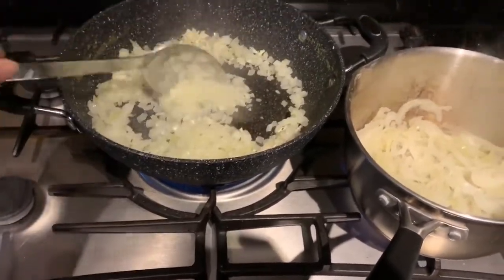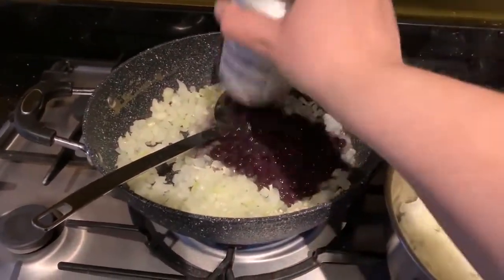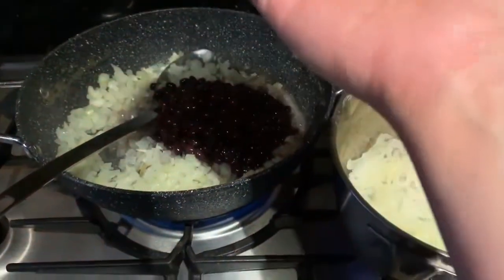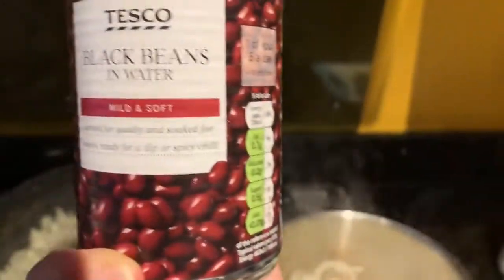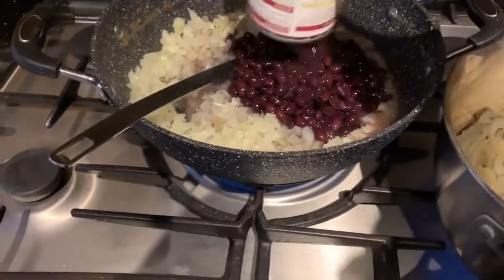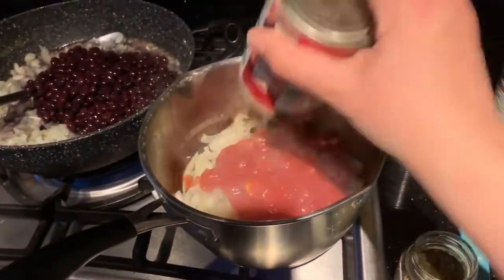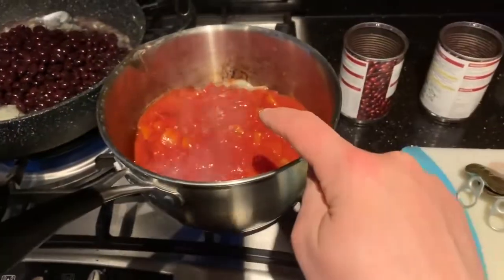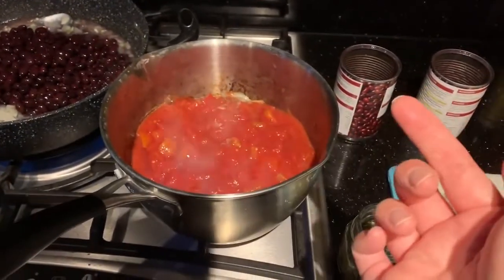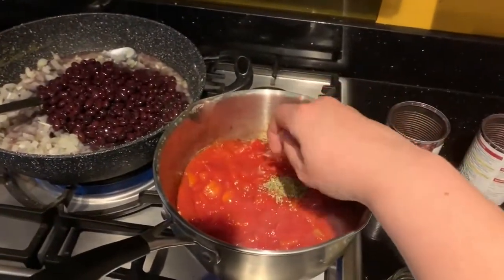The butternut squash veg is going in the blender now with a stock cube. The bean pan is now dry so we need to get the beans in. I'm trusting the recipe here — we're adding two tins of black beans with their water. We add oregano at this point as well. Then for the marinara — tomatoes going in, two tins of tomatoes, and I'm actually going to add oil to this one because it makes such a nice sauce. A big pinch of oregano — actually I'll do three.